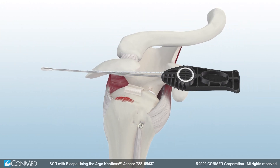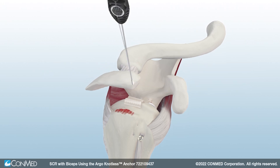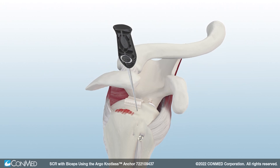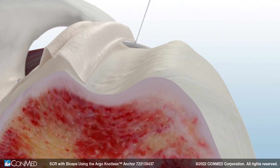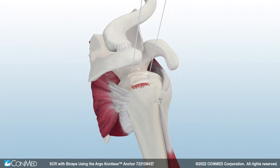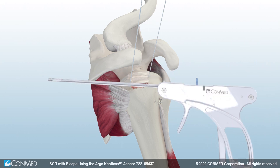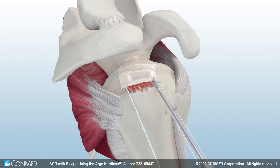Next, insert a double-loaded Y-Knot Pro RC with Hi-Fi Ribbon All-Suture Anchor near the articular margin and remove the driver. Set the anchor by pulling back on all the suture limbs. Then, insert a second Y-Knot Pro RC All-Suture Anchor and set the anchor. Use ConMed's Spectrum Auto Pass to pass all four limbs of Hi-Fi Ribbon through the Allopatch HD in a mattress-stitch fashion.